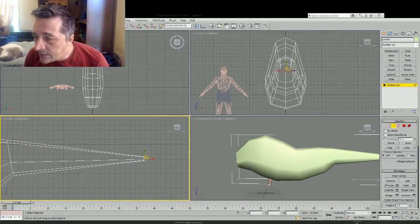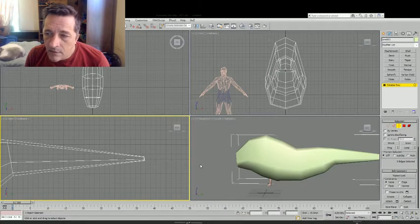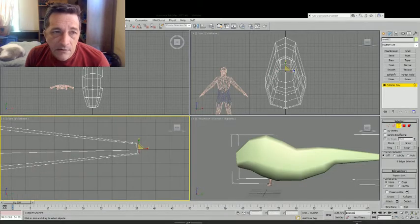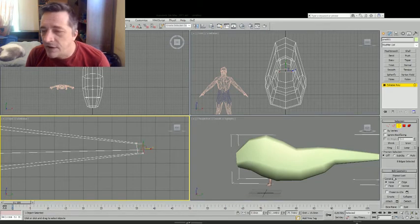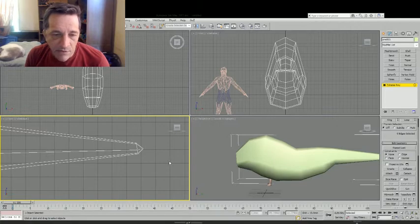I'm going to select it and bring it straight out, and then shrink it. That's the basic tail there. I'm then going to chamfer it again, not select it, zoom out, pull it out, and then collapse it so it becomes one vertex.